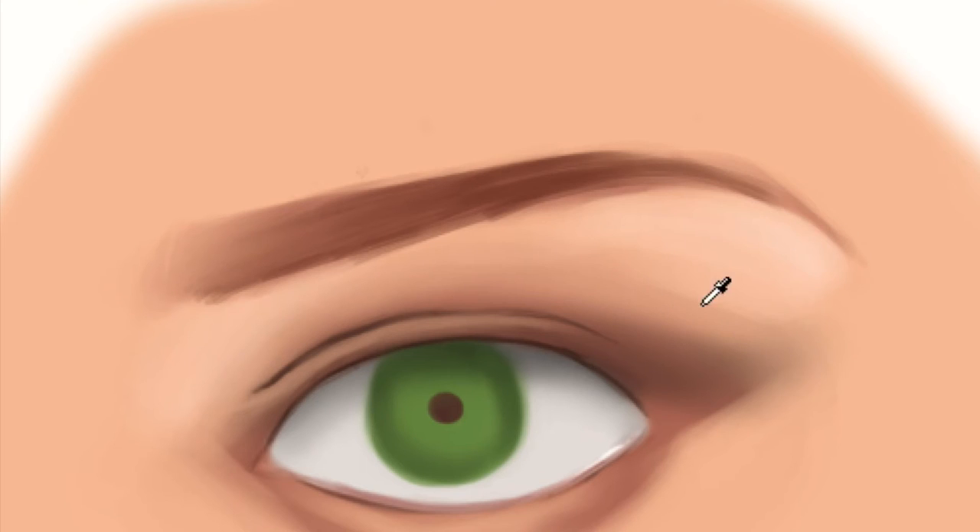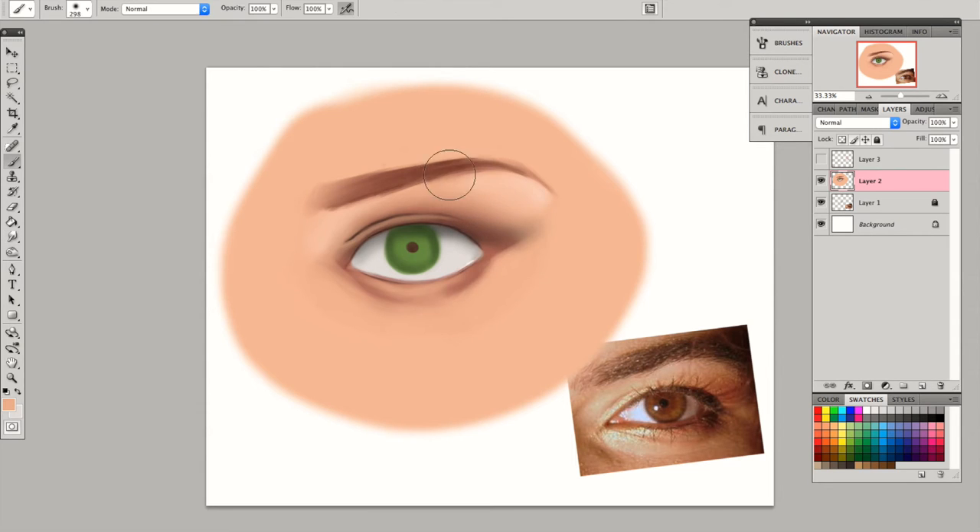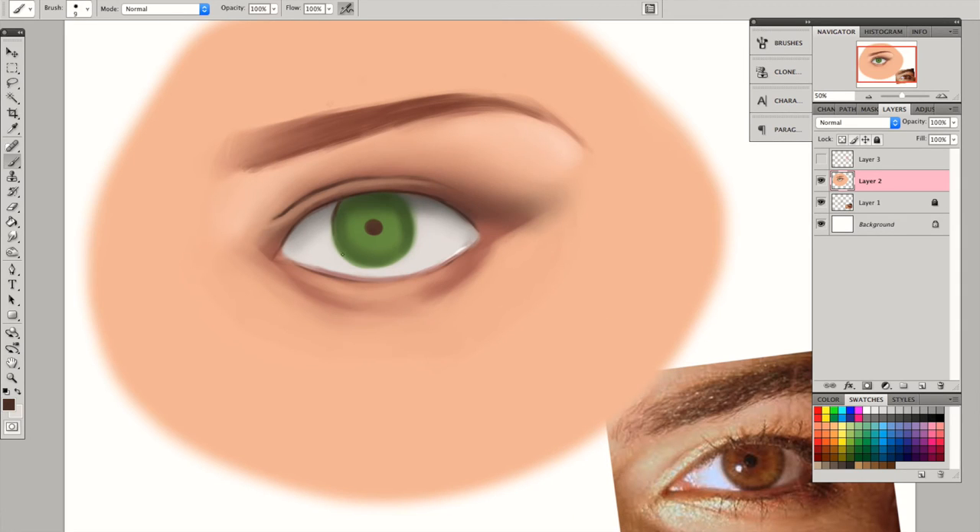Using the airbrush, I'm doing exactly that — fading the edges — so that it won't look like a bushy eyebrow.